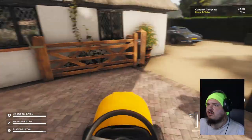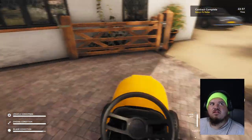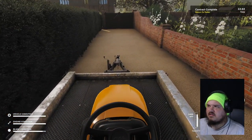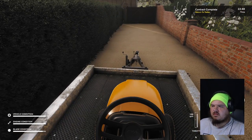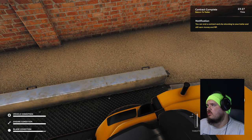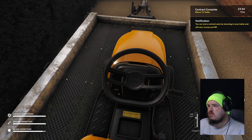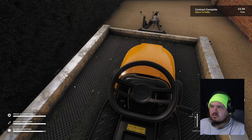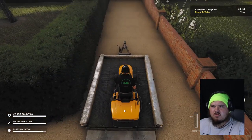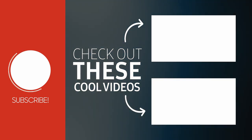Turn this bad boy to the... look, depending on how I look, it moves the sun. That's really weird. Hopefully they get that all ironed out before the actual game release. Now, how do I get off this? 'You can end the contract by returning to the trailer.' I'm at the trailer. How do I get off the mower?